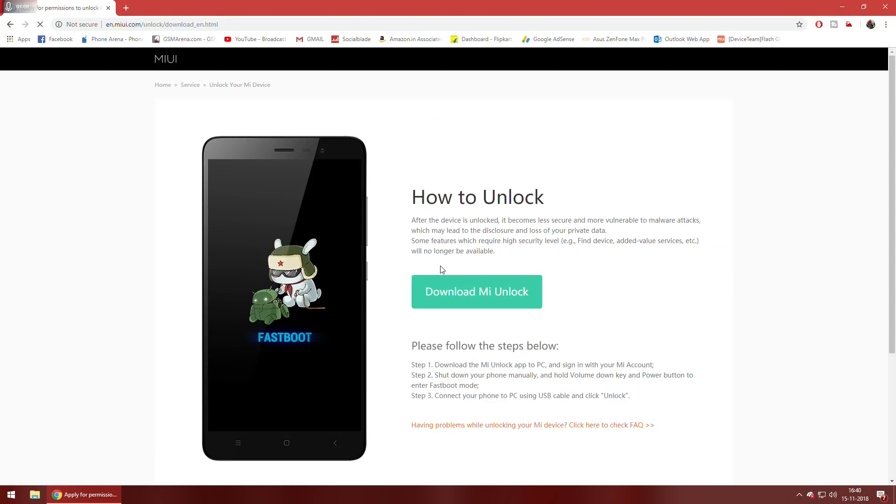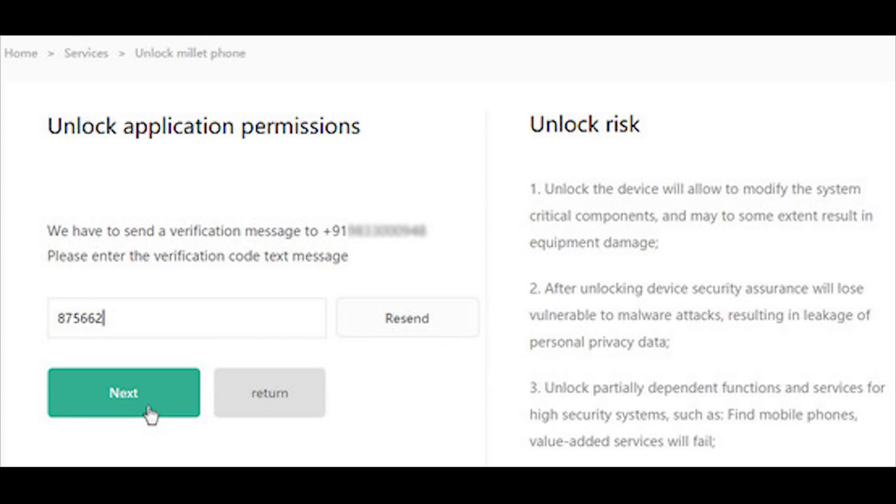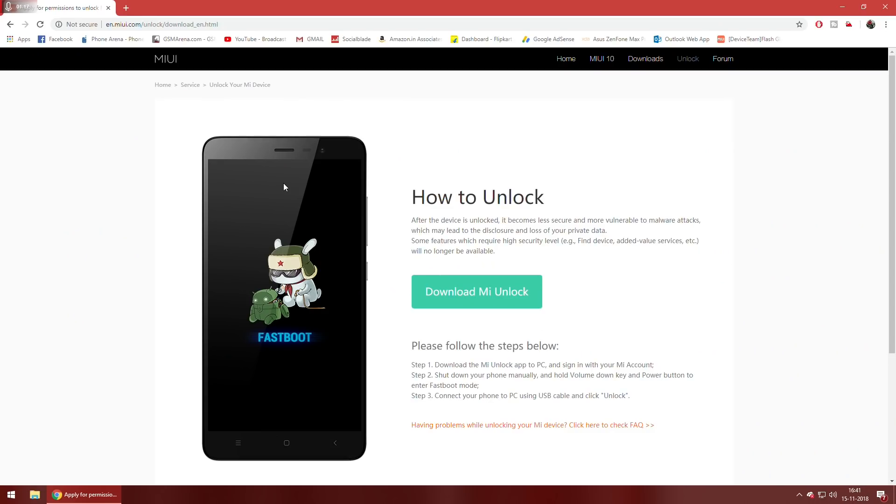Click Next. As you can see, for me it shows Download MI Unlock, but for you there will be a different page asking you to enter the IMEI and other details. Once you have submitted that request, you will get a text message within one or two days — maximum one week — stating that you have received the unlock permission.